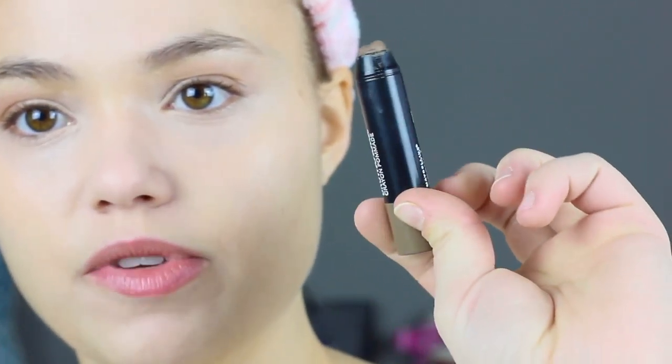I'm using my Maybelline Brow Drama crayon pomade — I think it's in Soft Brown — with an angled brush. I load a little product onto the brush and work it through my brows. That way it doesn't look too harsh and doesn't go on too thick or cakey. I just use this instead of a pencil.